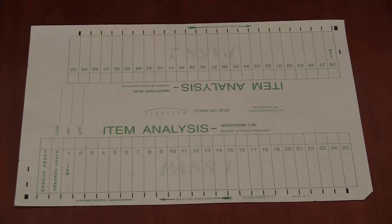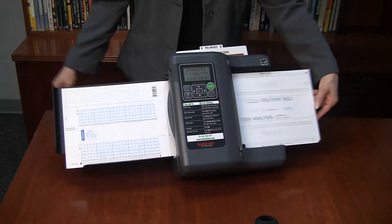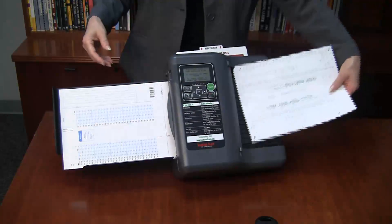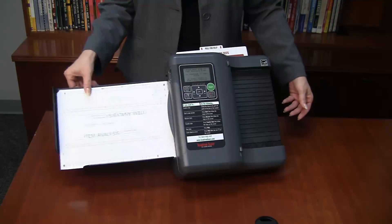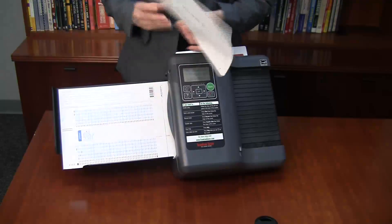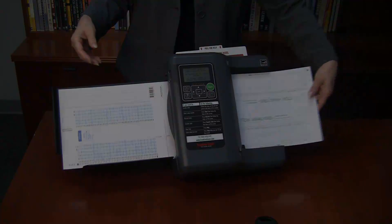If you want to evaluate the performance of your test, finish by feeding the item analysis form. Continue feeding sides of the item analysis form until you have data for every question. Because the test we're using is a 200-question form, we'll need to use two item analysis forms to collect data for all 200 questions.